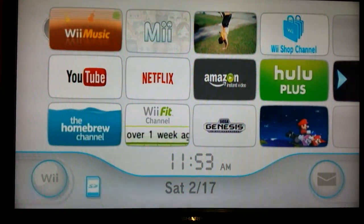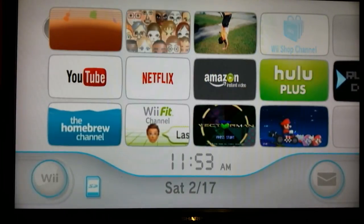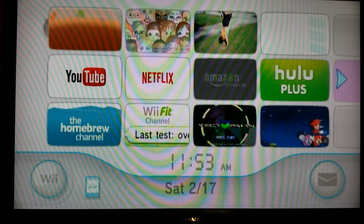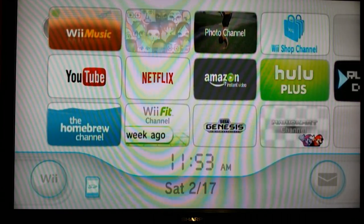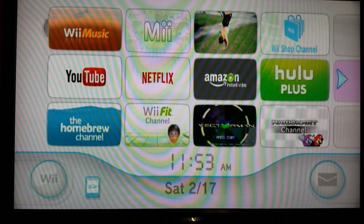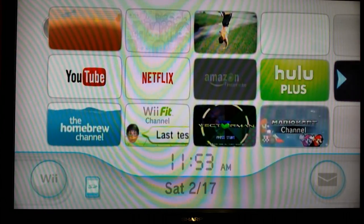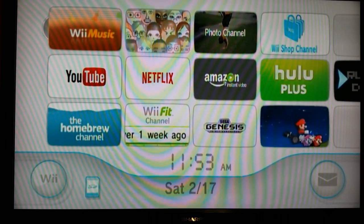What's good YouTube, it's El back for another video and today I'm going to be showing you how to run emulators on your Wii. It's pretty simple — all you're going to need is a computer and an SD card with the Homebrew Channel and the Homebrew Browser. If you don't have those, I'll leave a link in the description to tutorials on how to get both of them.